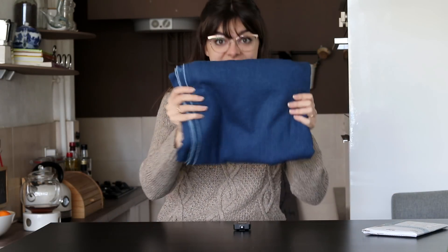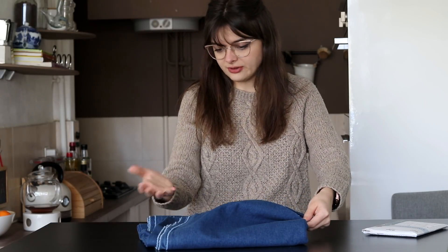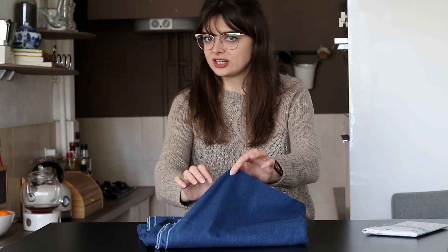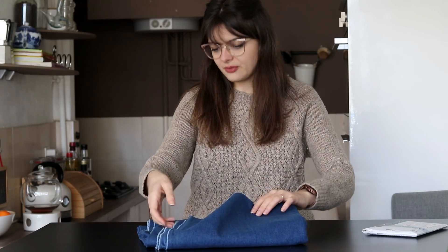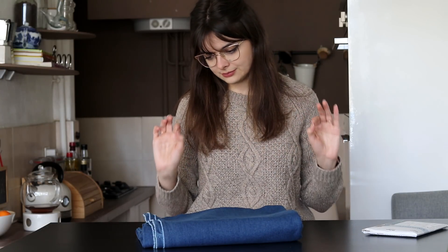Today I'm just going to make the trousers, and to do that I have bought this fabric. Jeans fabric. I think this should be doable. I've never sewn with jeans fabric before, but this seems easy to use. It barely stretches, if at all. It is thin, it's not super thick or bulky, it seems flexible enough. This seems like a fabric I should be able to make a nice project with, with minimal problems.